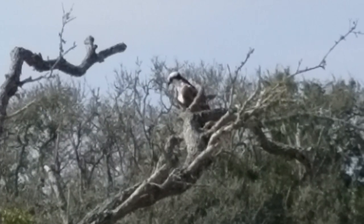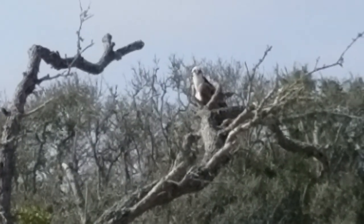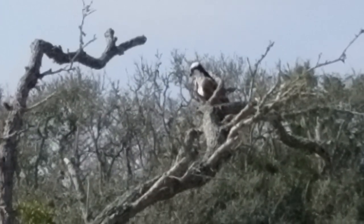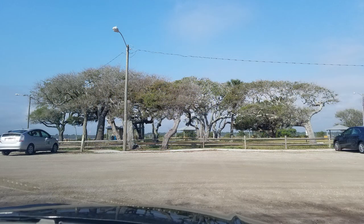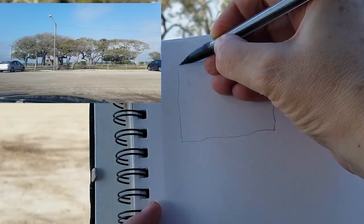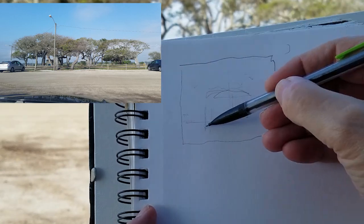The marsh trees are an interesting subject to paint. I enjoy painting trees. They have a really interesting life. The marsh here has a lot of wind coming from the beach side, which kind of pushes the trees into a natural slant — very interesting shapes. Yeah, those are the trees. I'll paint these today.